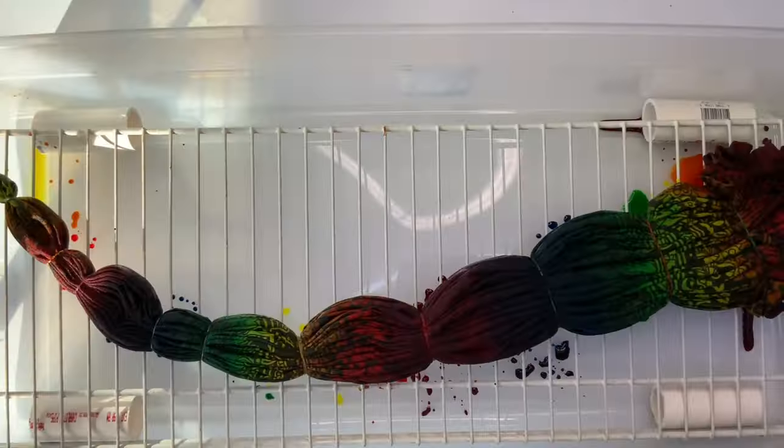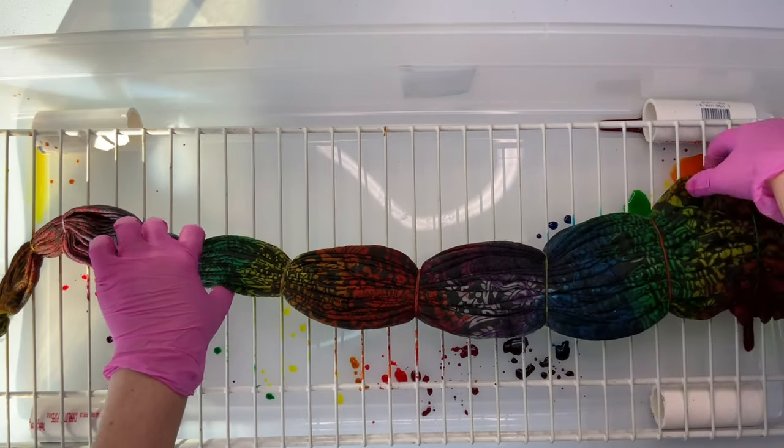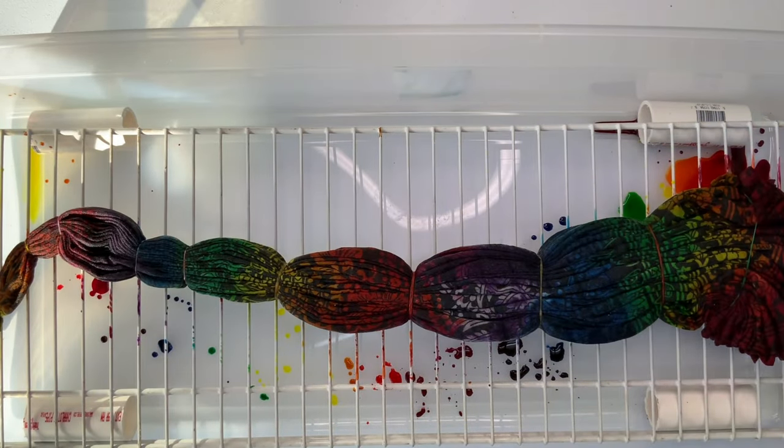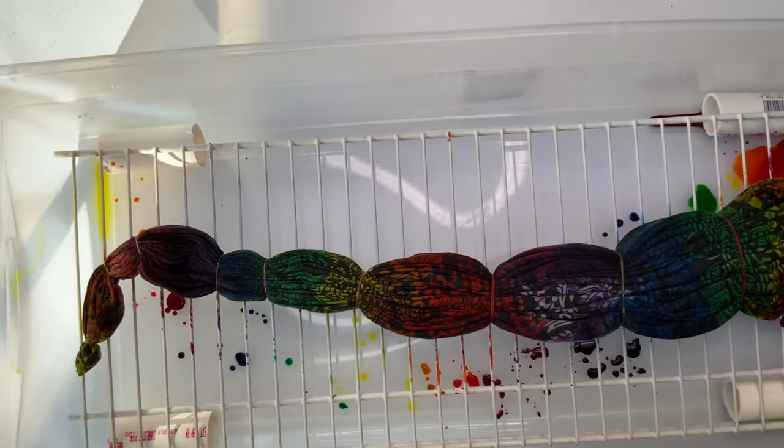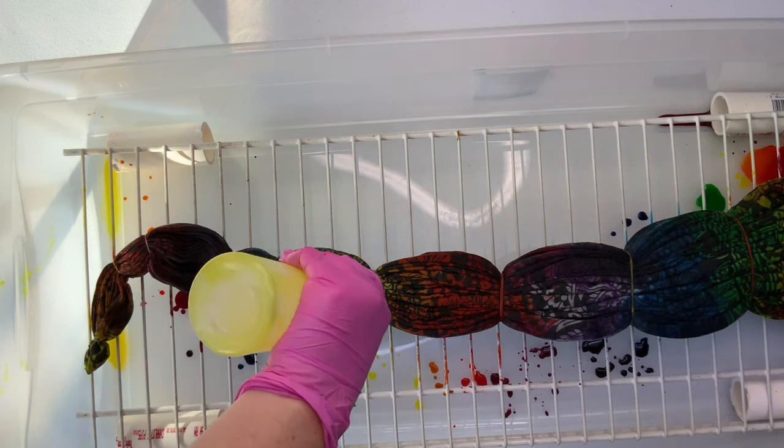I let the project rest for about 10 minutes so the dye could have a chance to seep down into the fibers. Then I flipped it over and I'm going to repeat the same exact process on the back side that I did on the top side.